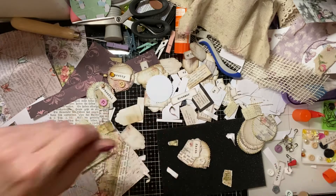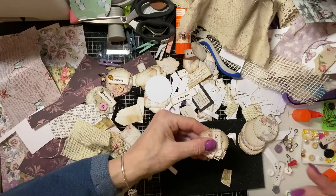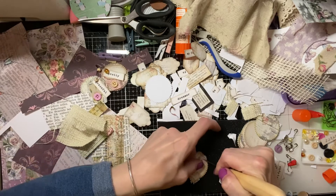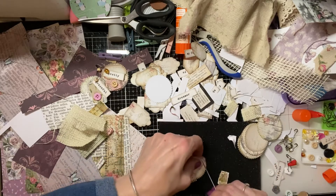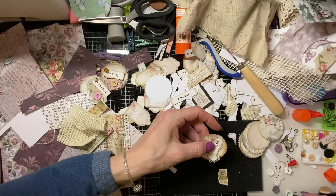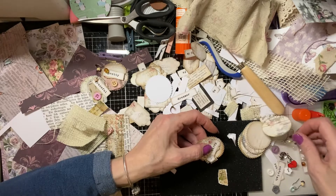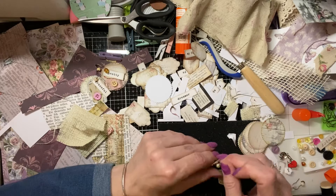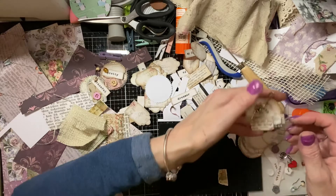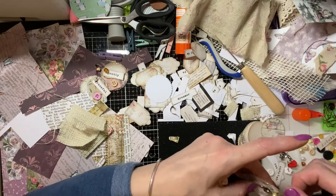I've got some scraps here — I'll use a bit of this, some burlap. I don't want to lose them because I will use that. I'm going to rough up that edge just so I get the frayed look, and I'm going to stick that over the paper there. I'm using fabric tack but you can use whatever glue you want — arc glitter glue works very well. So I'm going to stick a button on there.